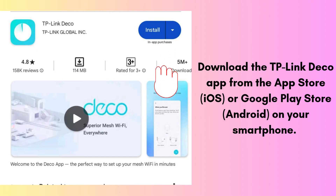Download the TP-Link Deco app from the App Store (iOS) or Google Play Store (Android) on your smartphone. This app will guide you through the setup process and allow you to manage your network.